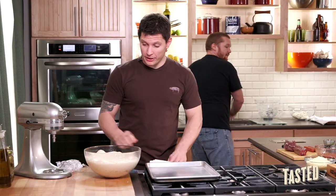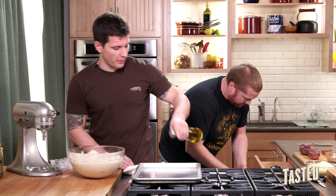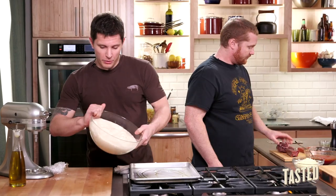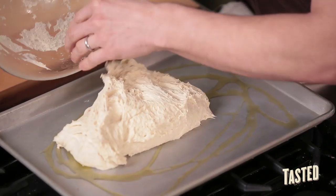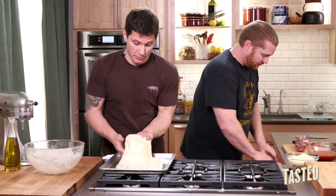The dough's been about an hour and a half — it's nicely risen, about doubled in size with nice air bubbles. We're going to put a little bit of olive oil on the bottom of the tray so you can spread the dough out easily. Be careful when taking the dough out — you don't want to rip it apart too much. Just let it fall down onto the tray. You might have to press it out, let it sit for 15 minutes to relax the gluten again, and then spread it out. The more you work it, the tighter the dough gets and the harder it'll be to press out.